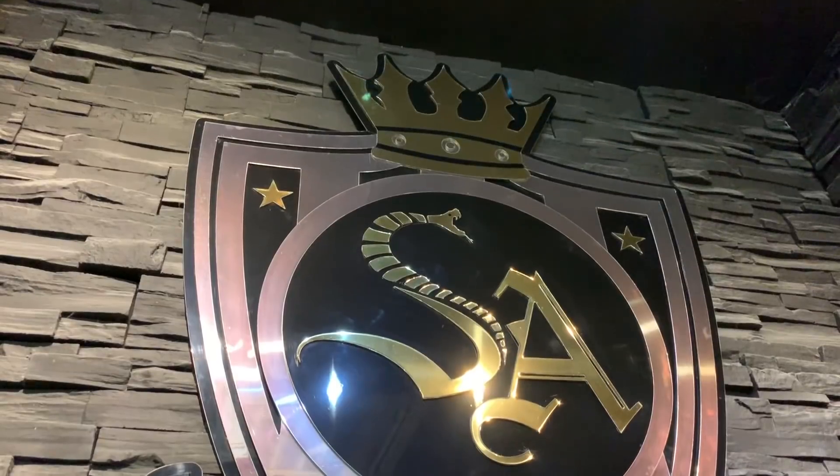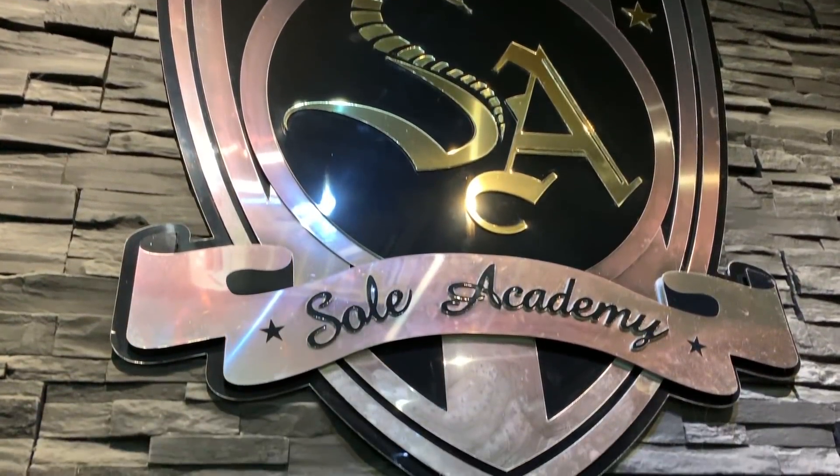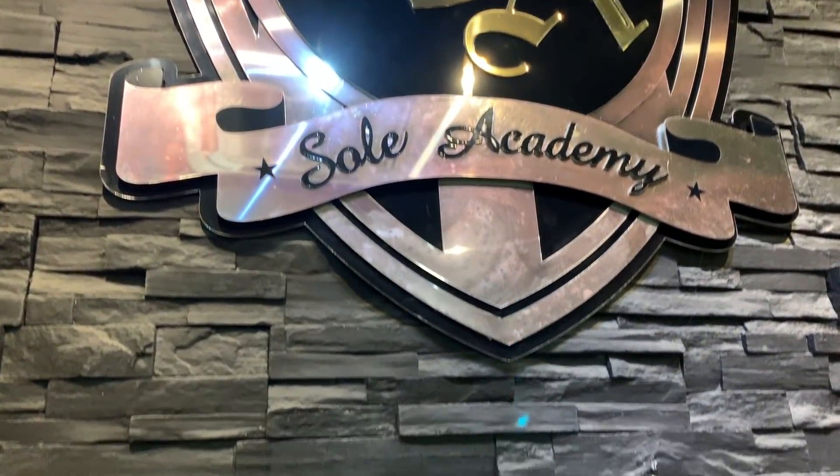I was able to buy the Reebok Altered Icons from Soul Academy — I dropped by my favorite branch over at BGC. If you're interested in checking out the Reebok Classic Altered Icons sneakers, you can find some on display at Soul Academy BGC, and you can also check out Reebok in Glorieta.